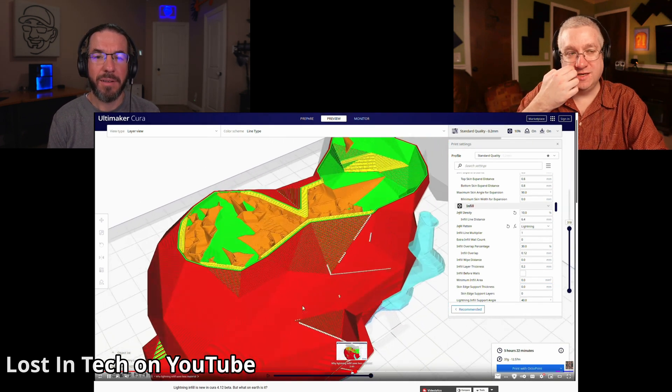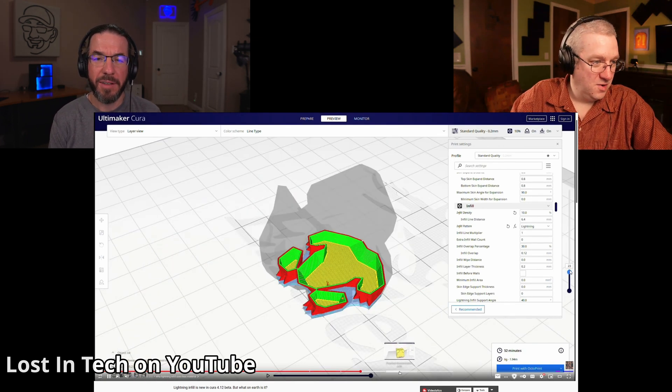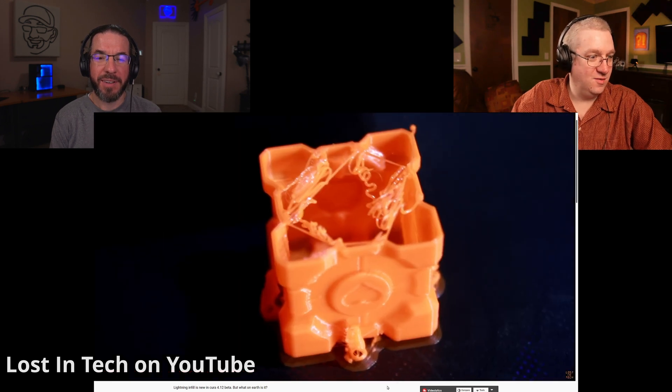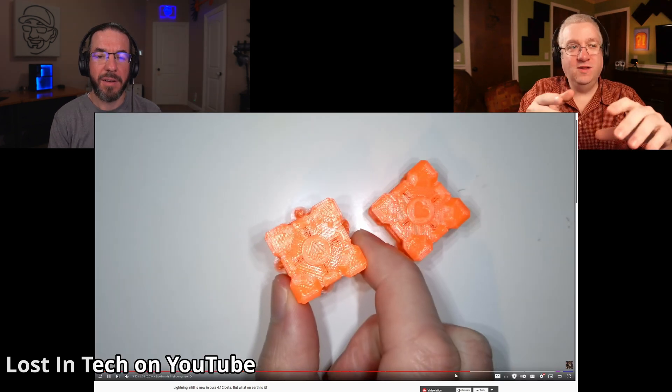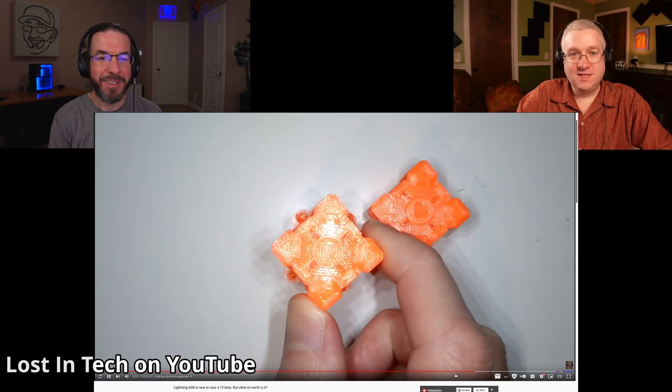37 instead of 46 — that's a significant savings of filament. He did a bigger one too, though I didn't write all the numbers down. I can't use it because this isn't in Prusa Slicer or Super Slicer, and neither of us use Kira, but it's a neat idea. I don't really care about saving plastic, but I care about saving time, especially if you're iterating.